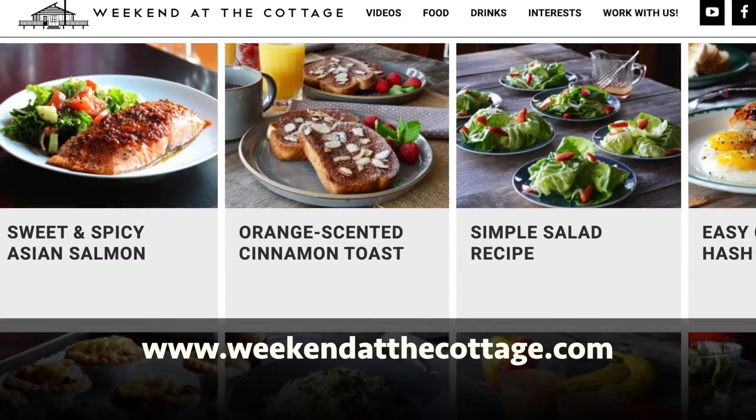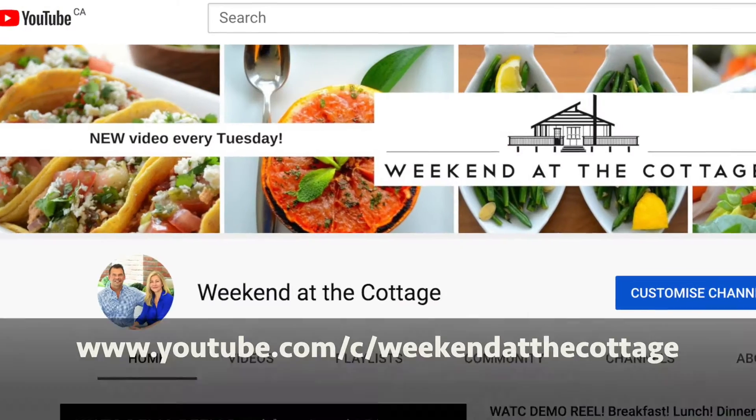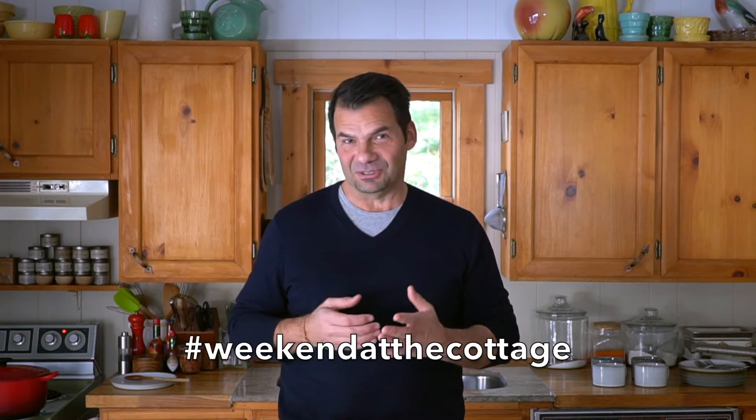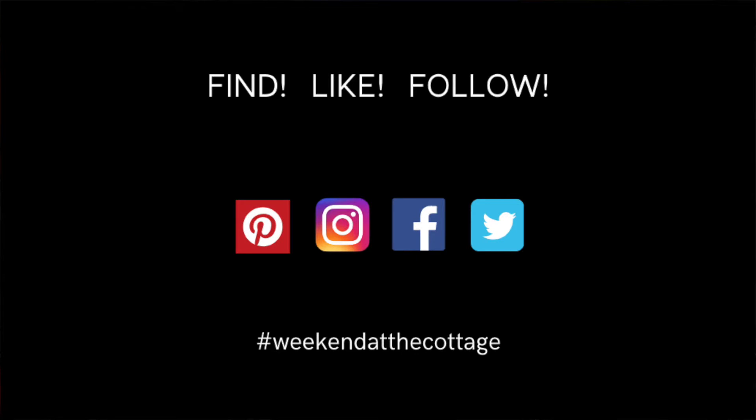This recipe is so amazing. You're going to want to reference the full story at weekendatthecottage.com. You can also watch this video again on our dedicated YouTube channel, and find us on your favorite social media platforms like Pinterest, Instagram, Facebook, and Twitter. Let me show you how to make this fabulous carrot cake.